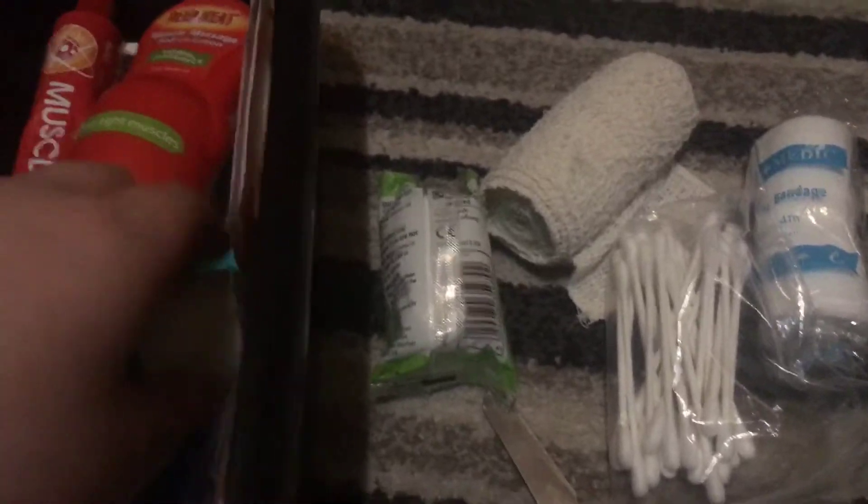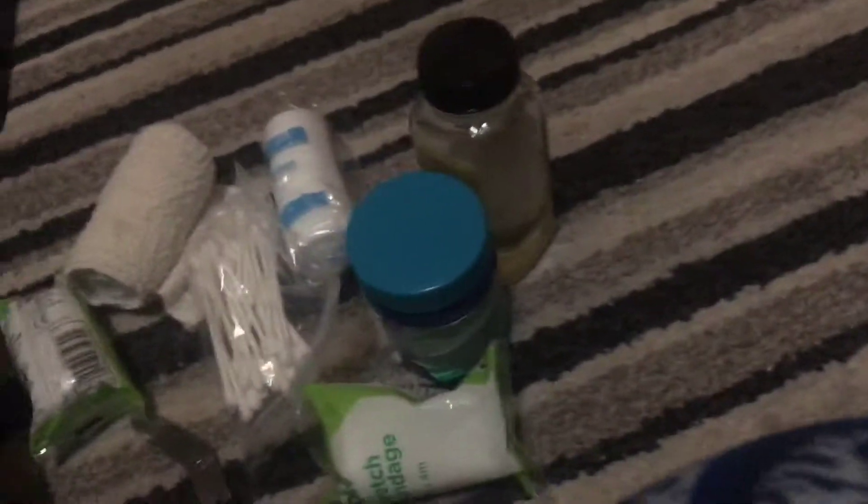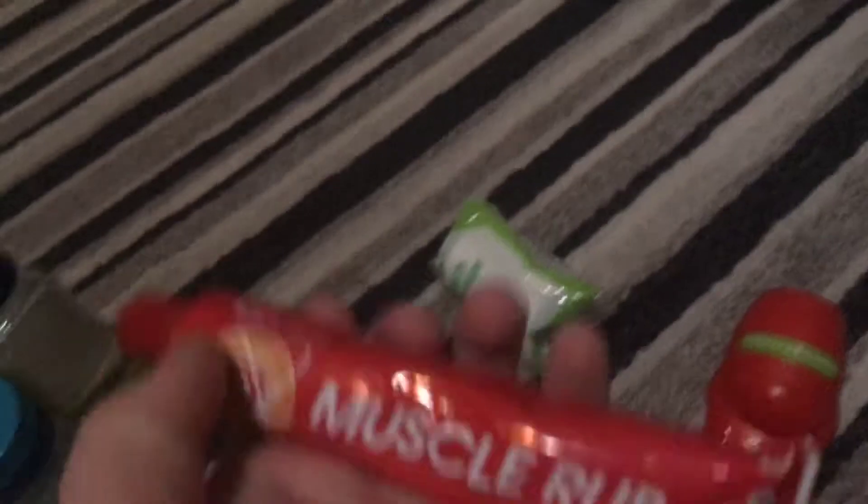Now moving on to this side. We have just some taper. Then you've got some deep heat muscle rub, like a roller — like the deodorant rollers. Then you've got the deep heat pain relief spray. Then you've got muscle rub.